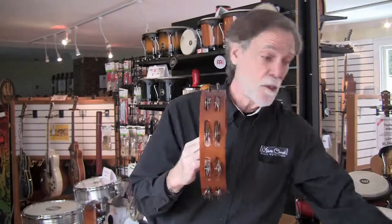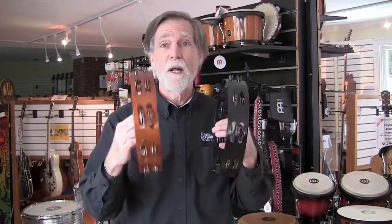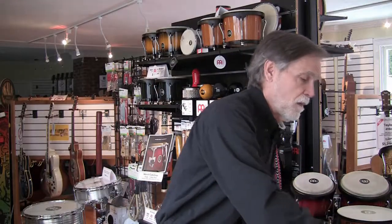Choice number three: what do you want the shell of your tambourine to be made of? Here I've got a wood shell, and here I have a plastic or ABS shell. The wood shell gives you a richer, more resonant sound. The ABS shell gives you a crisper sound, even with two rows of jingles. You might want the ABS shell if you're playing in a plugged-in band. Also, they're more durable, so if you're going to be playing in a serious, aggressive way, you may want the ABS version. That's choice number three.